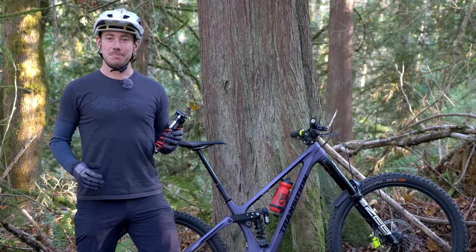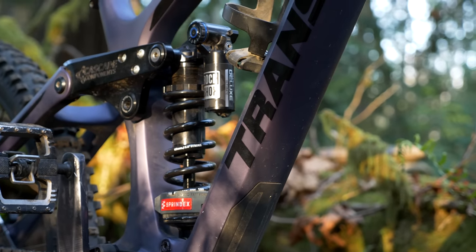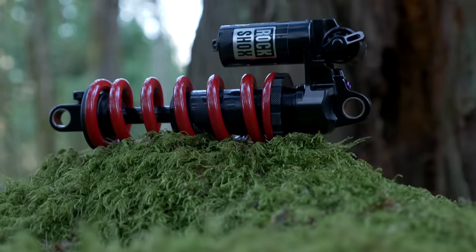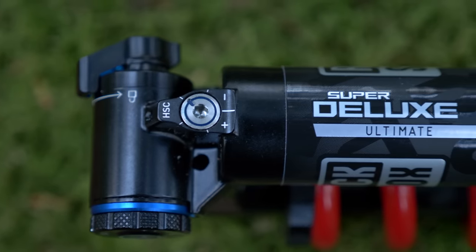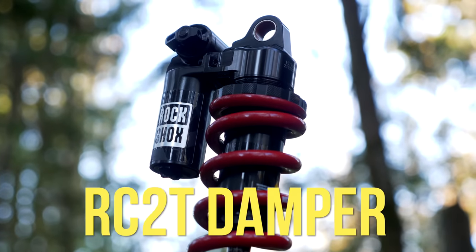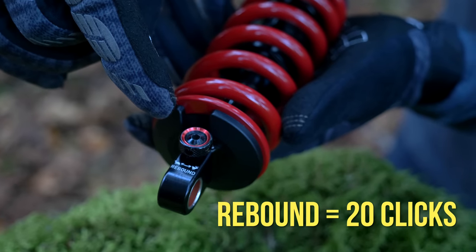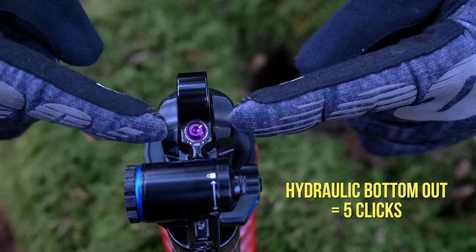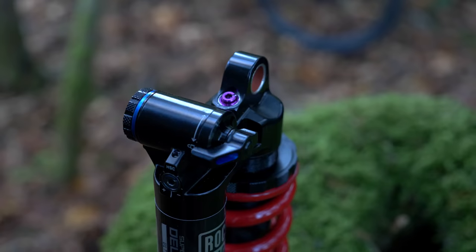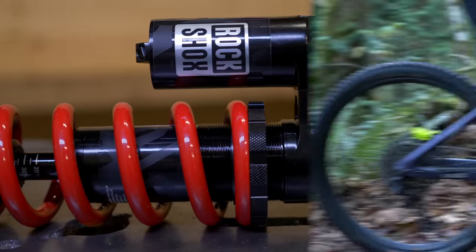With every generation of new products, manufacturers like RockShox try to cram as much innovation as they can into their fresh product line, and the Super Deluxe Coil Ultimate is no different. RockShox has completely redesigned both the damper and the chassis, and this shock is built around their brand new RC2T damper. This damper has a rebound knob with 20 clicks, low and high speed compression knobs with 5 clicks each, a brand new hydraulic bottom-out adjuster with 5 clicks, and a lockout lever that gives a seriously rock solid climbing platform.